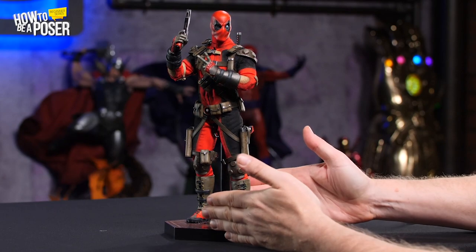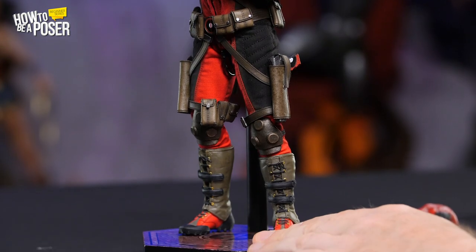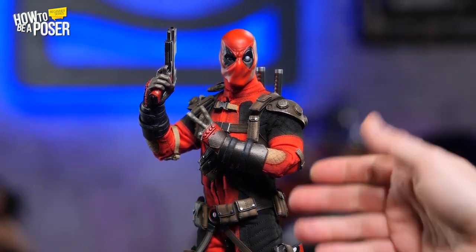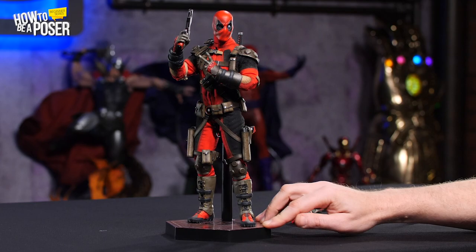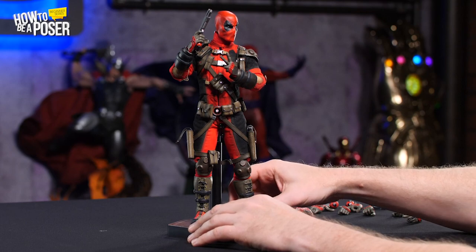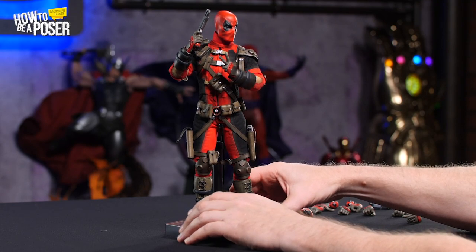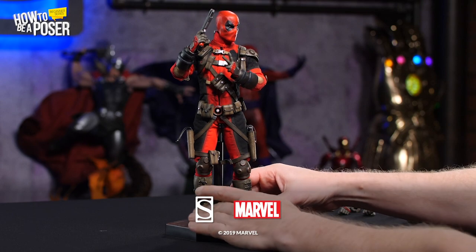That's a good starter pose — very basic, doesn't take a whole lot of room, nicely centered on the figure stand. One thing you'll find with these figures is that it can legitimately take days before you perfect a pose. Every time you walk by, you'll be tweaking the head a little bit, tweaking the arm a little bit — and that's fine. It doesn't mean you're a terrible poser; it just means you're a perfectionist. For those interested in displaying figures without a stand, we'll be covering the issue of balance in a more advanced poser video that'll be forthcoming. If this is your first figure, I recommend starting with the stand until you've perfected these techniques.